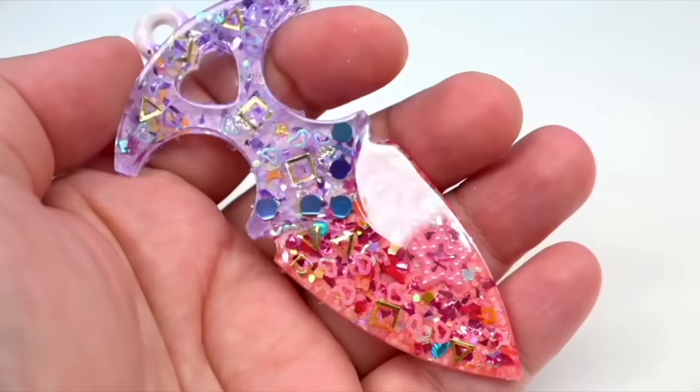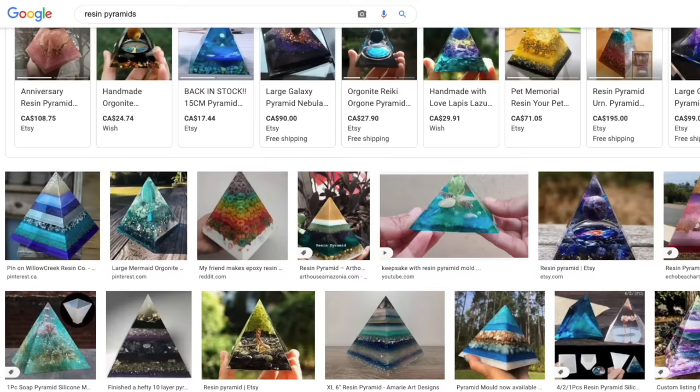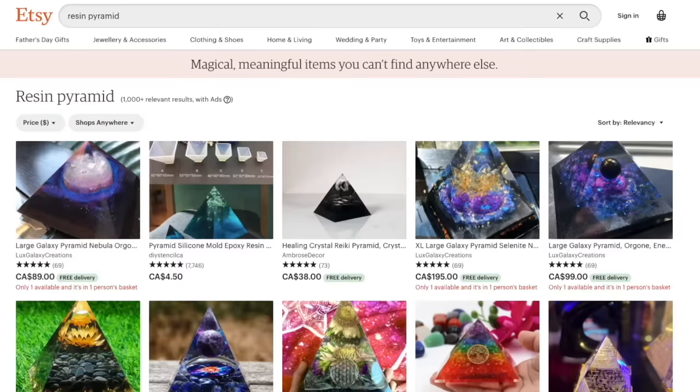Hey grains, welcome to trying another resin video! Sika and I have been having so much fun trying resin crafts because you can do so many things with resin. We want to make resin pyramids, and recently they've been really popular online — selling on Wish, Etsy, and even in Instagram ads.